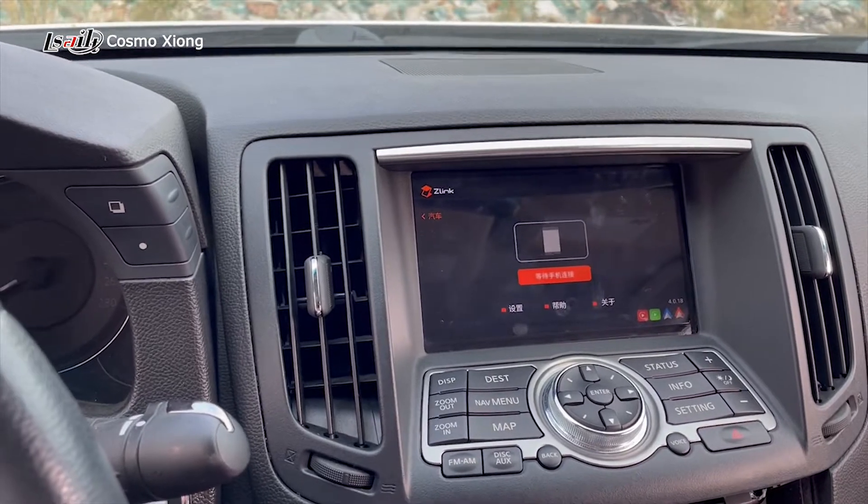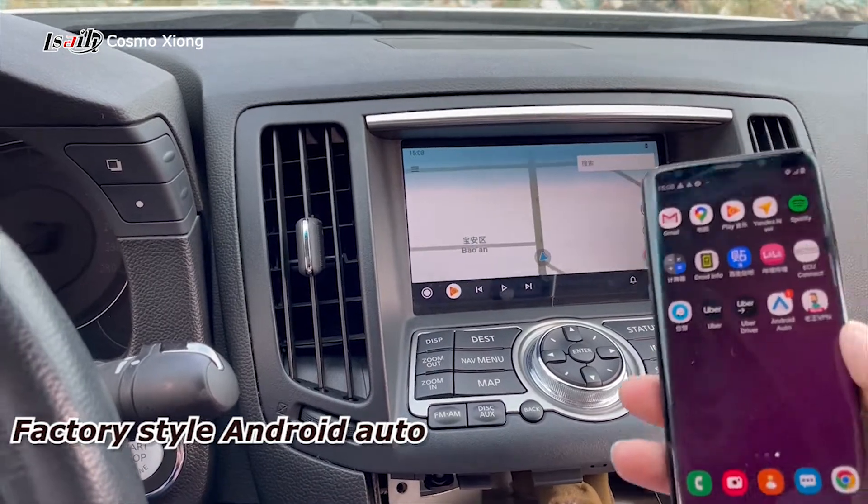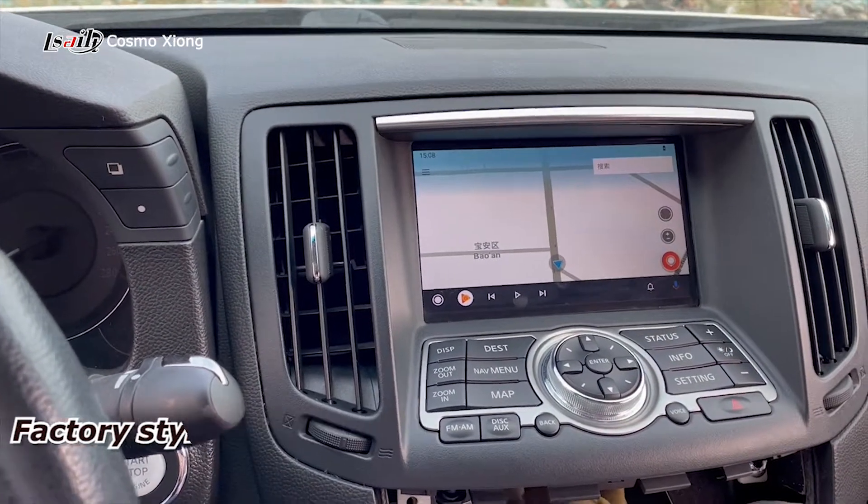Here it is — Android Auto and CarPlay. We just select it here. It's not just CarPlay, it's Android Auto. Let's play this. Instantly going to Android Auto, and let's play the music.